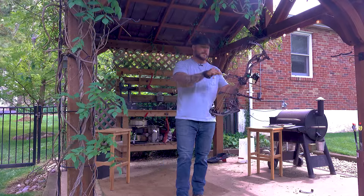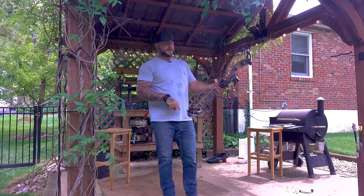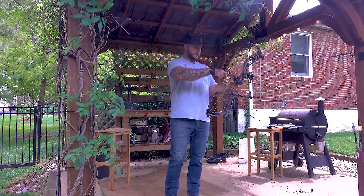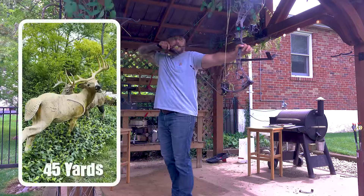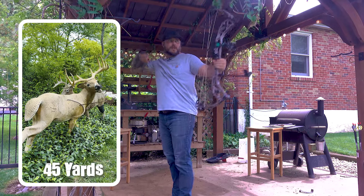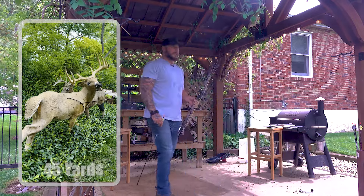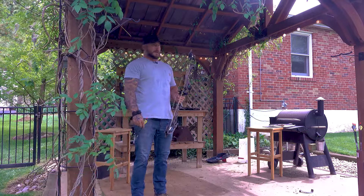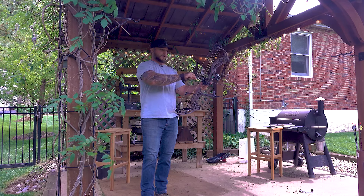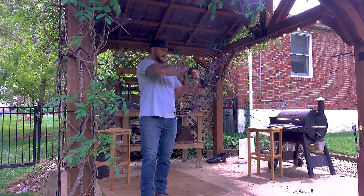Now we've got that kicking buck from a different angle. We were shooting at it at 30 from up on the porch quartering away; now it's quartering to me at 45. You really got to kind of hug that shoulder — with it being at that angle the anatomy's getting slimmer and slimmer, so you really got to hug that shoulder tight. I like that one, but let's try to get one a hair lower.